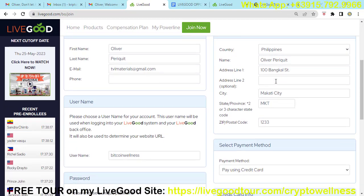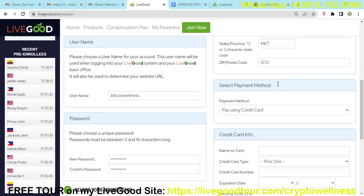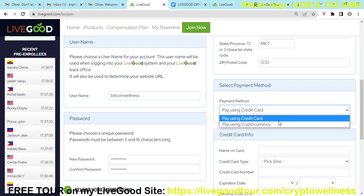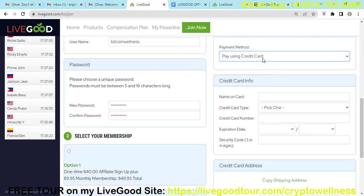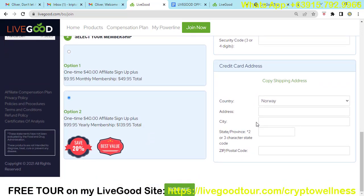You also need to fill out the shipping information, because that is the address where they will ship your products when you order. Then select your payment method — you can pay using a credit card or cryptocurrency. If you choose to pay using a credit card, you just need to put your credit card info: name on card, credit card type, credit card number, expiration date, security code, and credit card billing address.